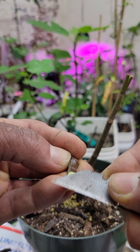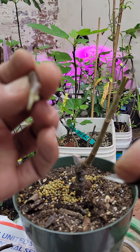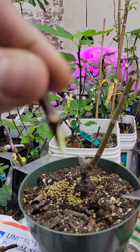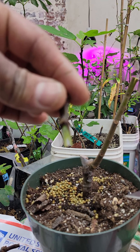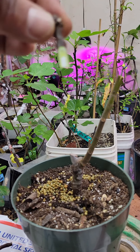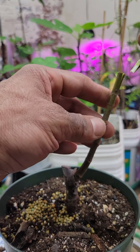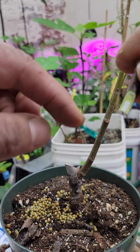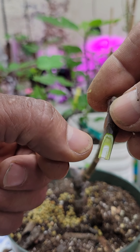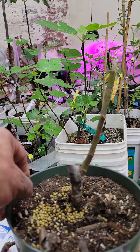A little bit more — that should be okay. You see, it should look like this. Now I'm going to insert this here. You have to match the cambium — you see the green bark here — match with the green bark on the rootstock so the graft will be successful.